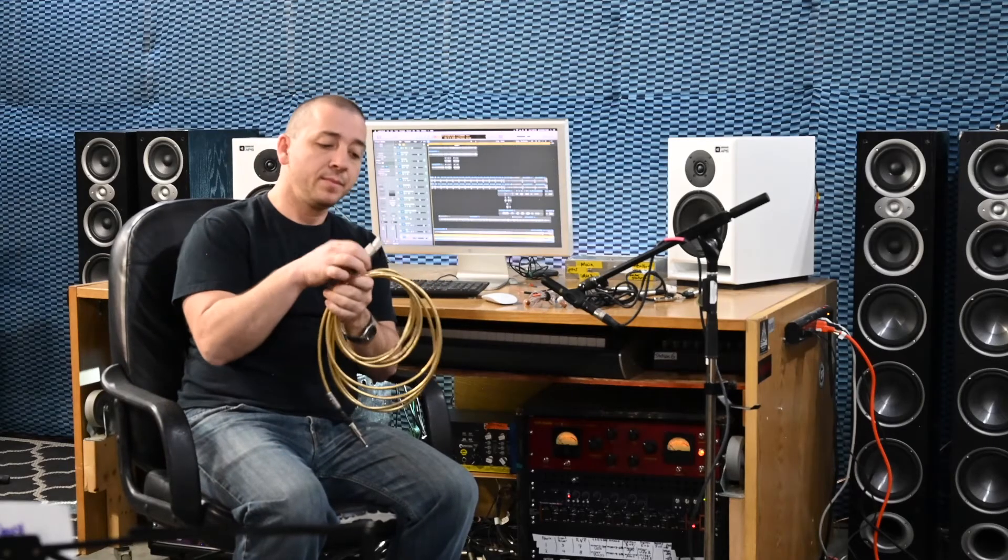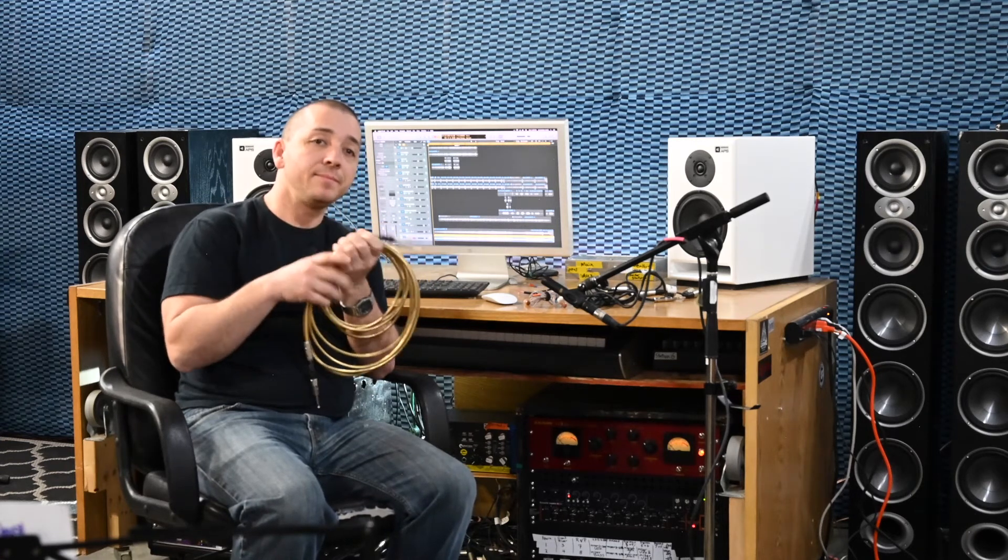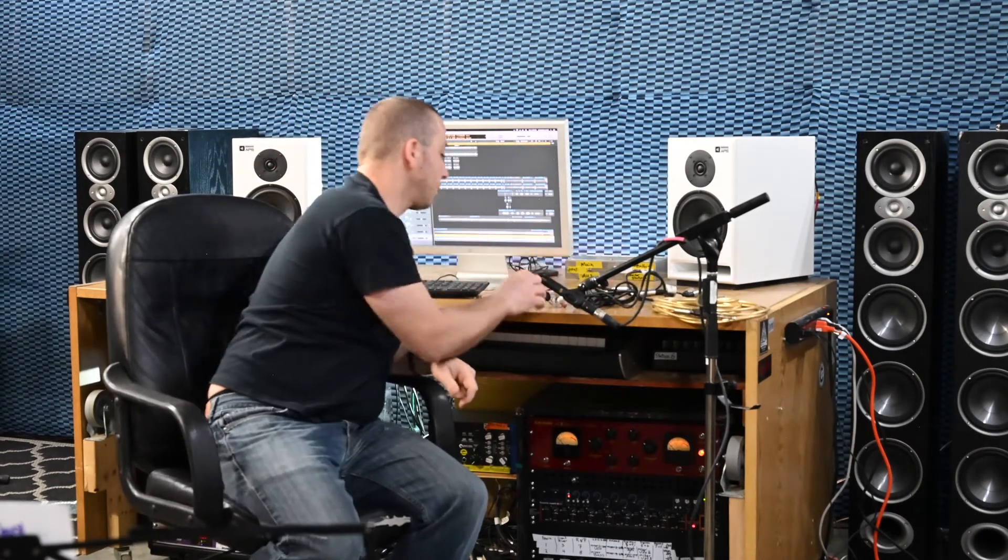This here is a guitar cable. It just has a tip and a sleeve, and only two wires on the inside. And of course we have our eighth inch plug, which is your typical headphone jack. An eighth inch plug will have a tip, a ring, and a sleeve because there are three wires on the inside.